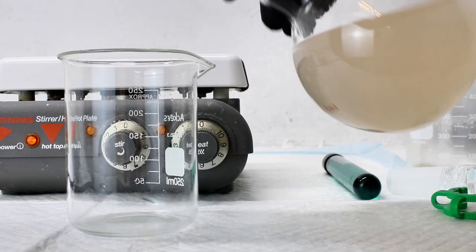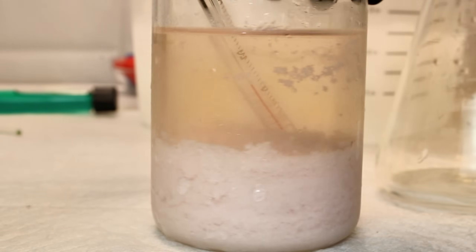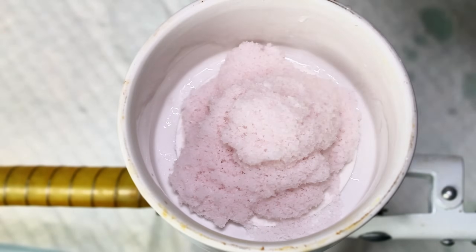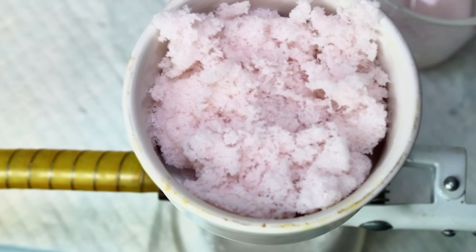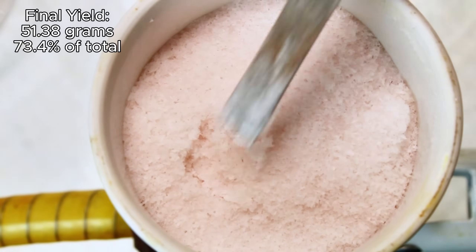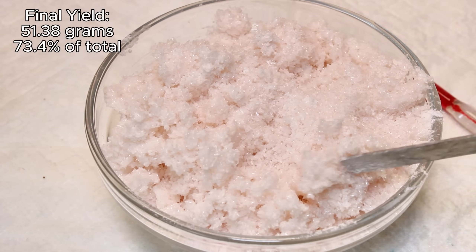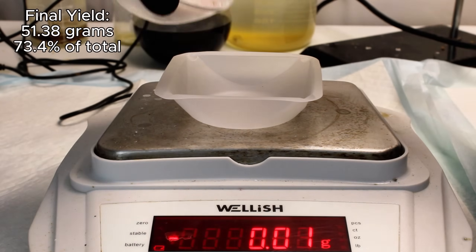The solution was filtered and the paracetamol allowed to recrystallize from the boiling water. I collected my paracetamol crystals by vacuum filtration, rinsed them with cold ethanol, and allowed them to dry overnight. The pink color of my paracetamol crystals is caused by hydrolysis to para-aminophenol, which is very sensitive to oxidation and tends to form colored byproducts. In the end I was left with a final yield of 51.38 grams, which is 73.4% of theoretical — not a great start to my Chloranil venture.